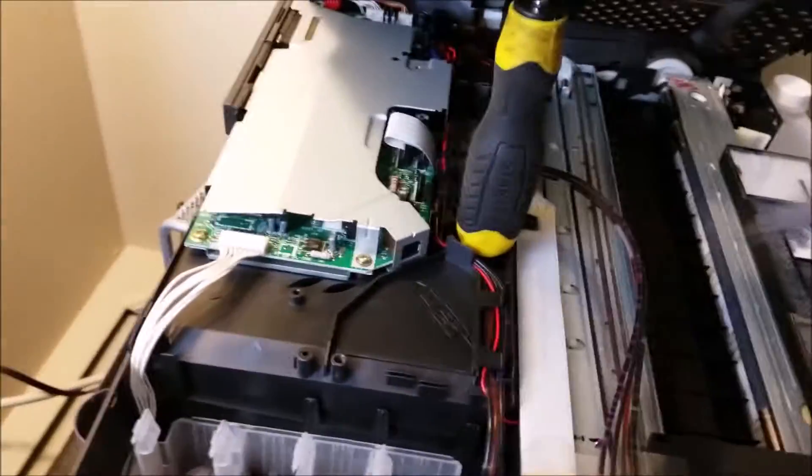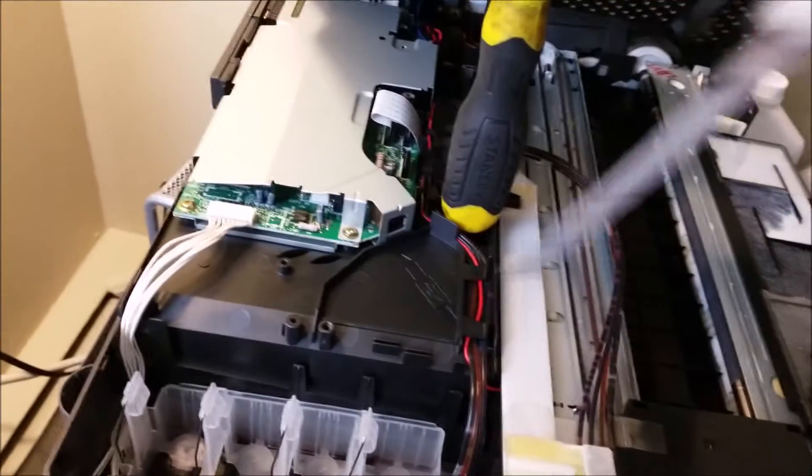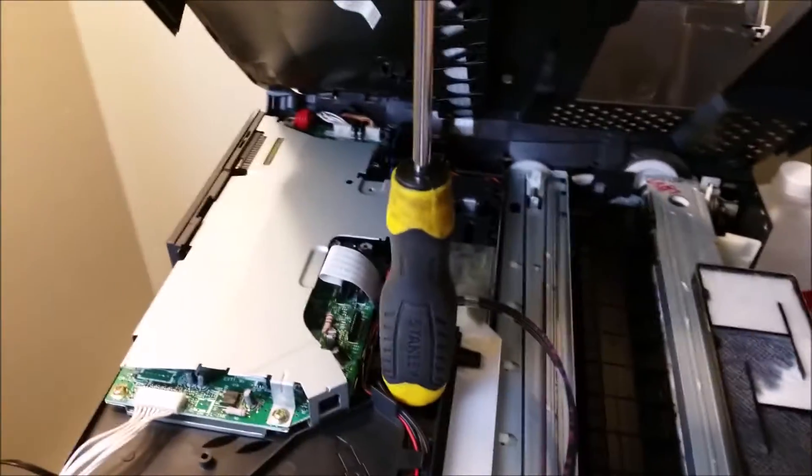There are two screws. It's very easy, actually. Two screws here on this side, and then two screws on this side. You've got to kind of bust off the latch here.